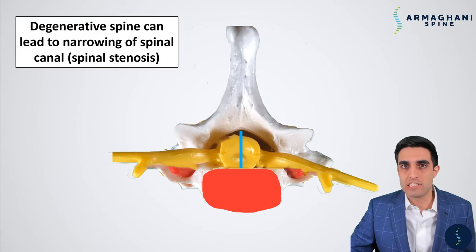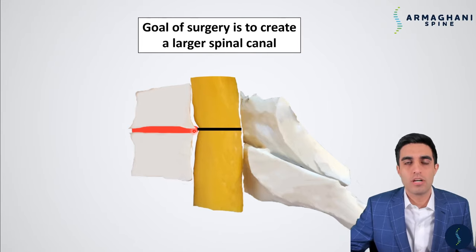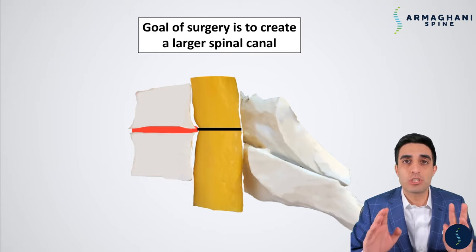Looking at the normal spine from the top view, the spinal canal is highlighted in blue, extending from the end of the disc all the way to the spinous process. In a degenerative spine, because of disc bulging and bone spurs secondary to disc degeneration, the size of the canal is much smaller. You do not have enough space in your spinal canal for your spinal cord. This is a structural problem — we simply need to make more space. The goal of our surgery is to create a larger spinal canal.